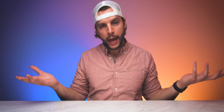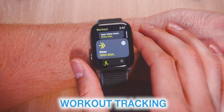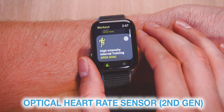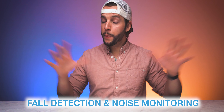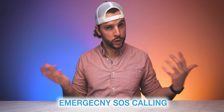Health features are a huge proponent of the Apple Watch and one of the main reasons I personally got one. On the SE, you can track your workouts and heart rate through the second-generation optical heart rate sensor, which tracks heartbeats, patterns, and irregularities. You get a step counter to fill those activity rings. You also get fall detection, noise monitoring, emergency SOS, and international emergency calling.